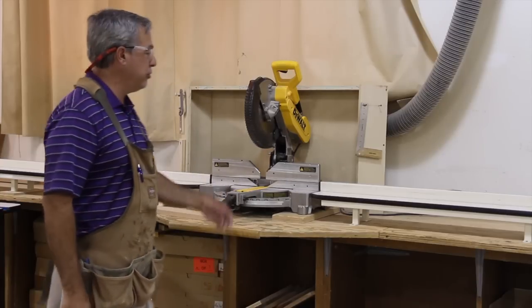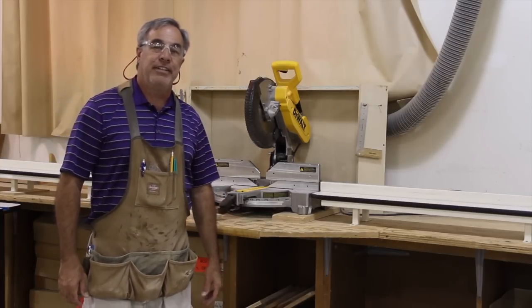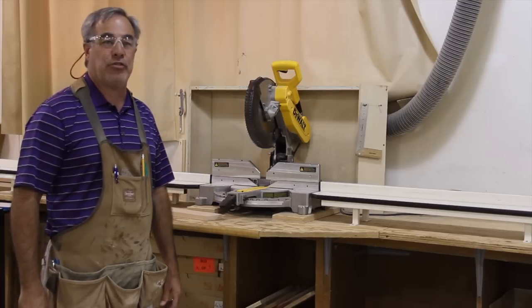Today we are going to learn how to use the motorized miter box, also known as the chop saw. This is the fourth machine in the squaring process.